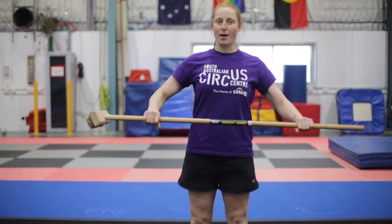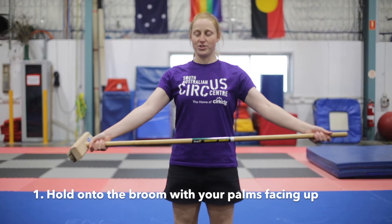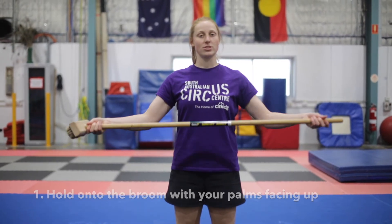We're going to hold on to our broom with our palms facing up. The wider you hold your hands, the easier this will be. So start wide, then you can bring them narrower when you get better.